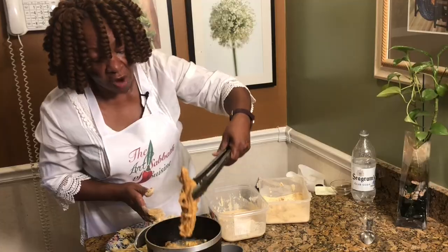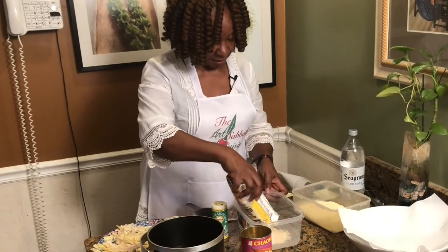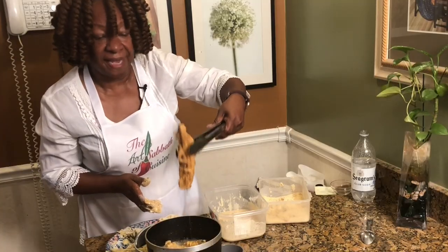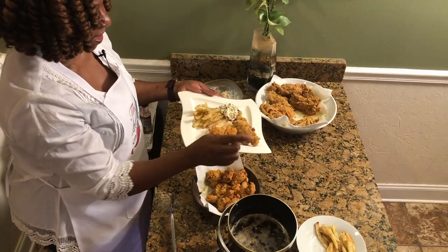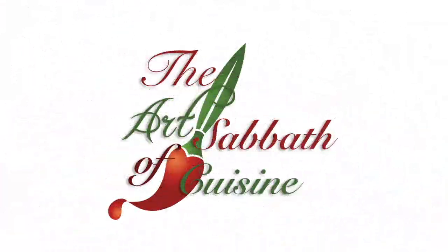Do you love fried fish? Join our host Diane Hackney as she shows us a vegan alternative on the Art of Sabbath Cuisine's first show of 2021. The Art of Sabbath Cuisine presents healthy vegan or vegetarian alternatives for many of our well-known dishes. Join us on our YouTube channel at Maranatha SDA Church, Atlanta this Sunday for the Art of Sabbath Cuisine. Bon Appetit!